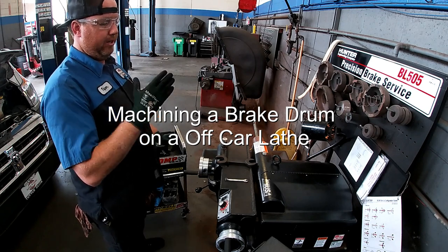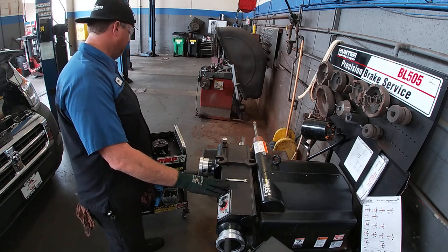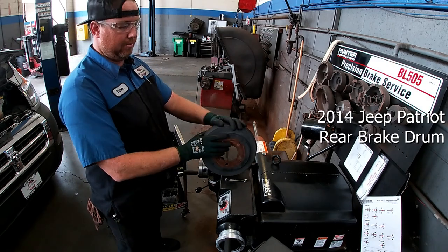Hello everyone. For today's lab activity, we're going to be cutting a drum on the off-car brake lathe. The drum we're going to be using is off of a 2014 Jeep Patriot — it's the rear drum brake.